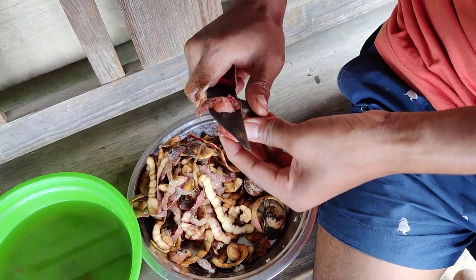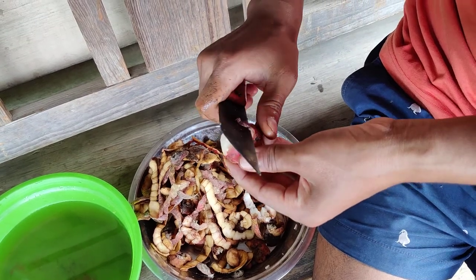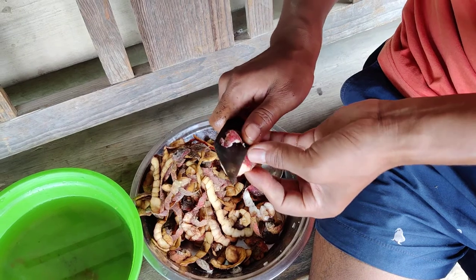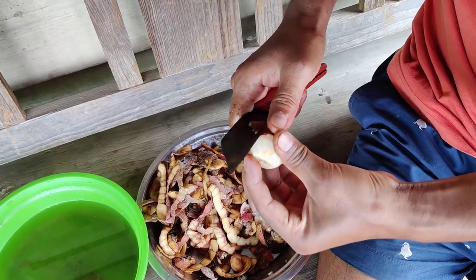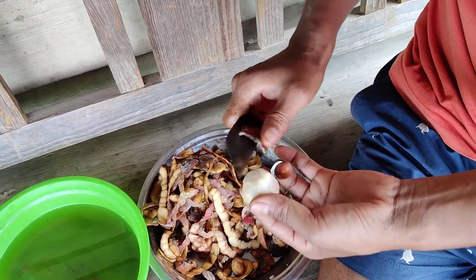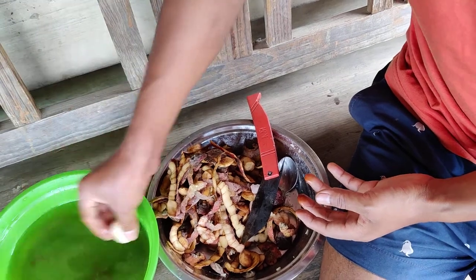This is how I have peeled all the figs — it took me around half an hour, maybe more than that, to peel all the figs. This is how I do it: just wash it once, and then put it in.